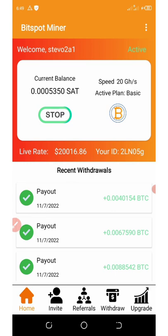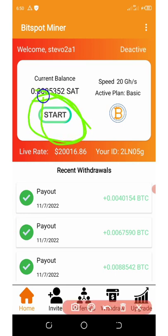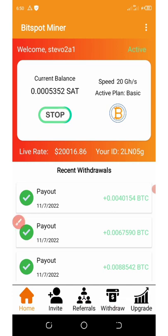BitSpot Miner is just an application for mining bitcoins. It doesn't consume your battery and it doesn't consume your data. All you need to do is register with my code and then click on start so that the mining is going to begin. I'm going to click on start right here. All you need to do is sign up with my code and start mining.